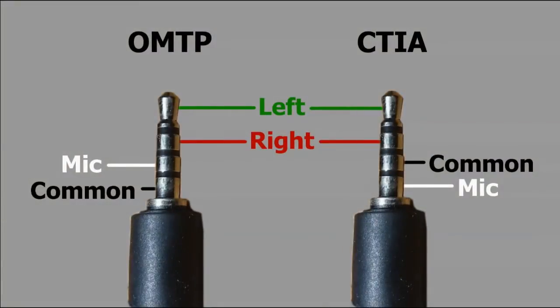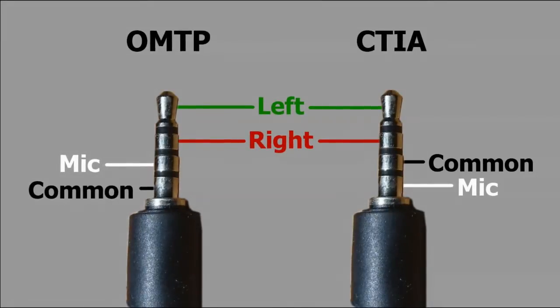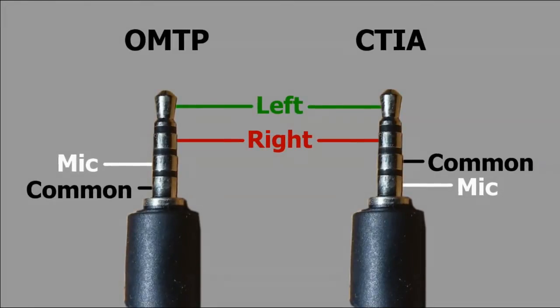This is normally used for headsets — those that come with mobile phones at any rate. That additional connector is actually used by the microphone. So one of your tip and rings will go to your left and right channels as you would expect, and between the remaining ring and sleeve, one of them will be the ground and one of them will feed the microphone. Which is which depends on one of two headphone standards, as you can see on screen.